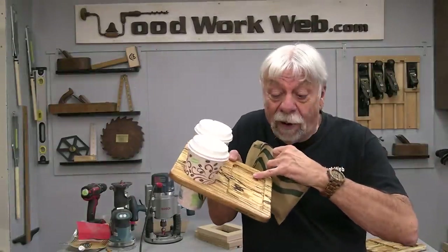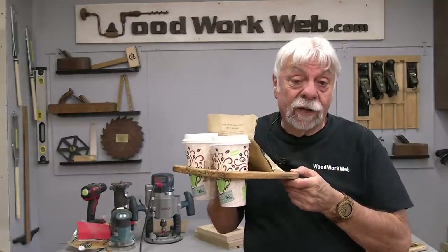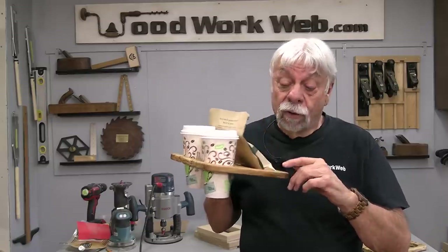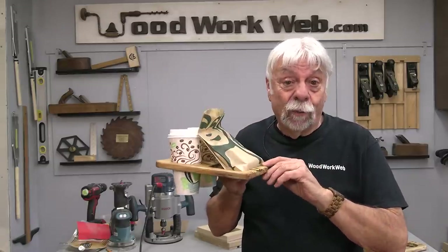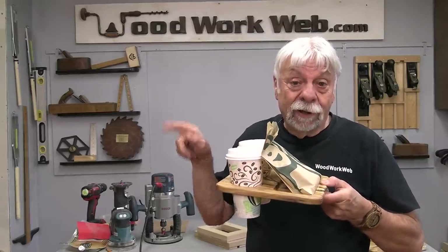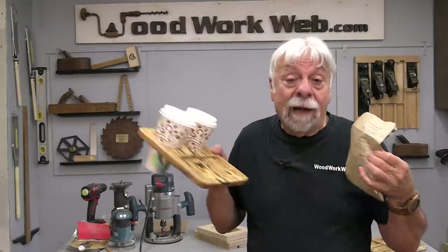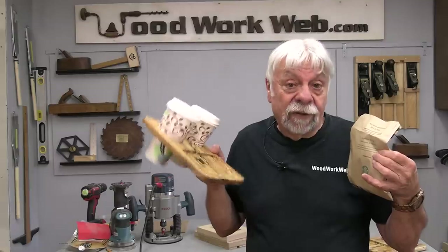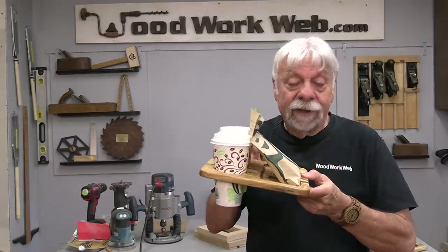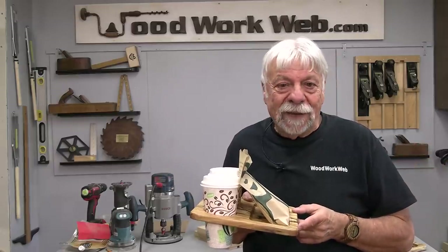That concludes my video for today — making the drink tray complete with a pocket for putting snacks in, meaning everything is easily and safely transportable. I used spalted wood for mine and was able to go out into the forest and find my own. If you haven't seen that video, I'm posting it right here. It makes it that much more meaningful when you can see some of the things you can do with this wood, because you don't often get large quantities of it — smaller quantities are perfect for this kind of thing. I'm Colin Kinnett for Woodwork Web. Thanks for watching.